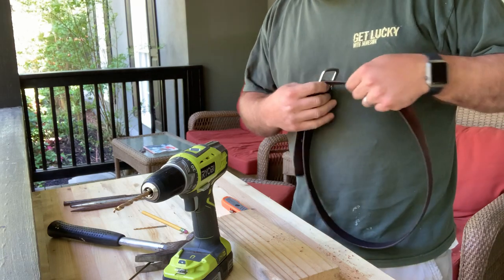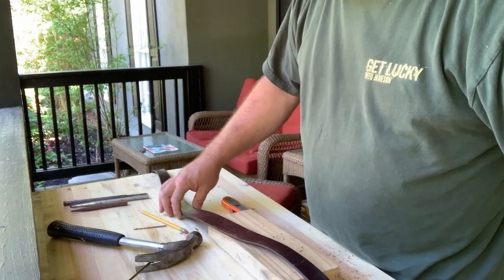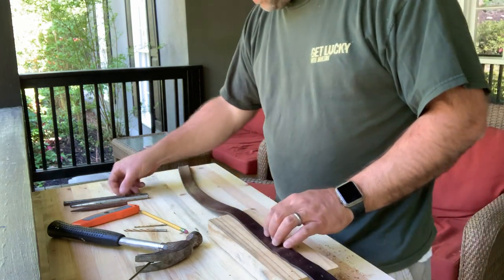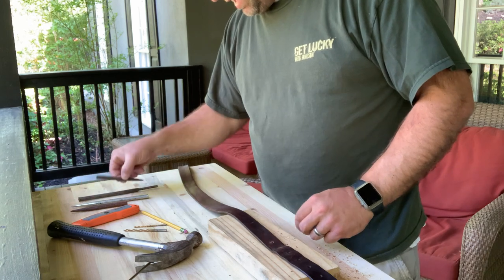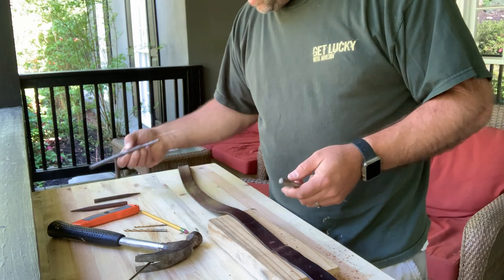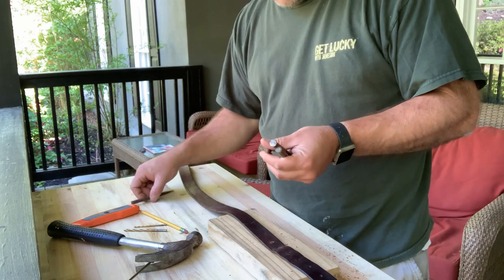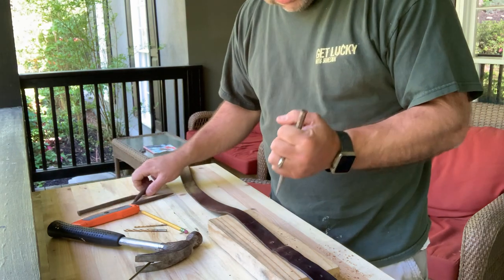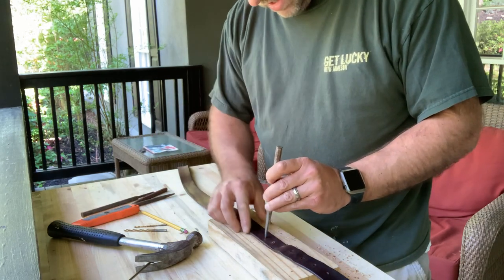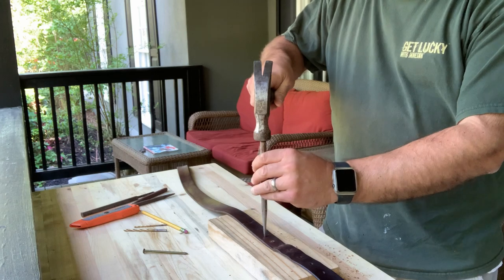I'm kind of looking forward to trying this out. Not everybody's gonna have a punch — if you don't have a punch, no problem, that's why I showed you the first method. I've got all kinds of punches, just not a whole lot of use for them. I'm gonna take this smaller size punch. I have one with more of a pointed side, and a couple of others that are also pointed. This one's got a little bit of a flat head, so I'm gonna take the one with the closest to a flat head. A leather punch is probably the ideal tool for this, but I don't have a leather punch, so I'm using just the punch I've got.